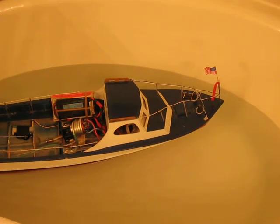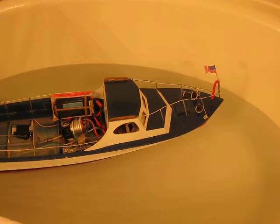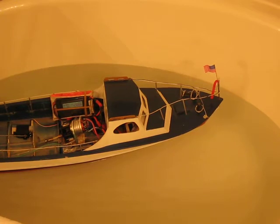Good evening. Carlos here. I have the Coast Guard rescue ship again in the bathtub. I forgot how many times I've put it in the bathtub, but no joke.